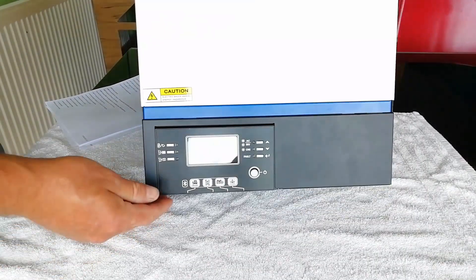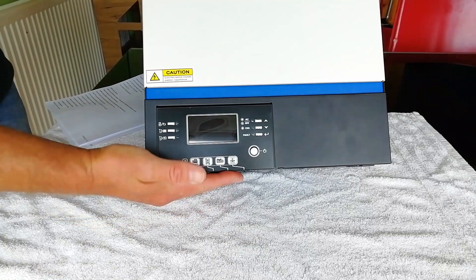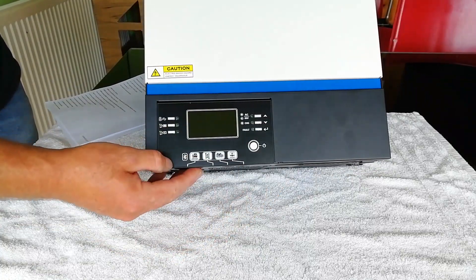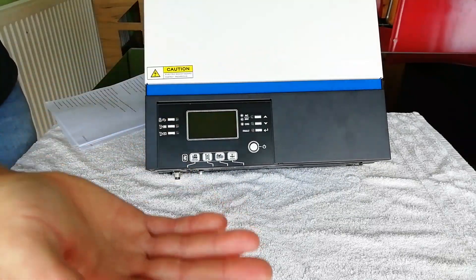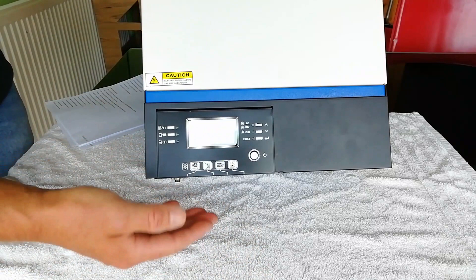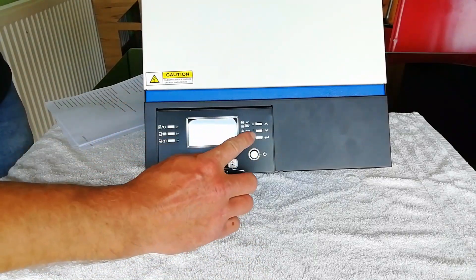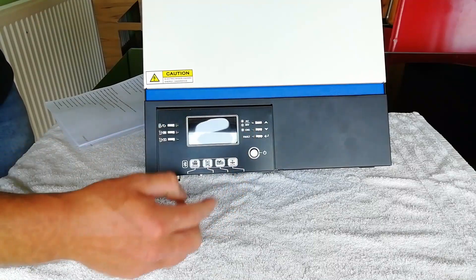There's so much to talk about in this little unit that we're going to break it down into sections, starting with the basics. The control screen is removable and extendable through an ethernet cable, so you can take this out and operate the unit remotely from anywhere in your camper van or your house. It's an LED screen and all systems and parameters are fully adjustable and controllable through the different menus and the buttons.